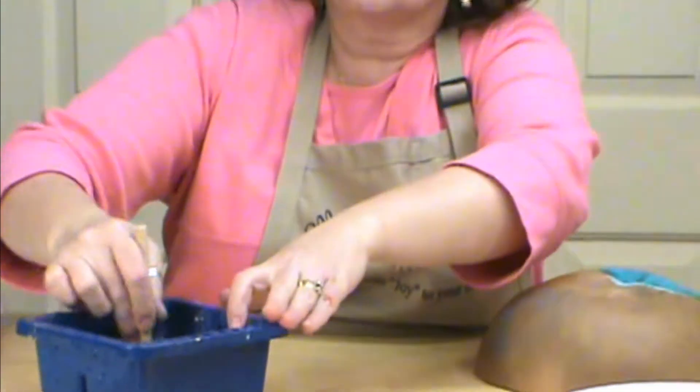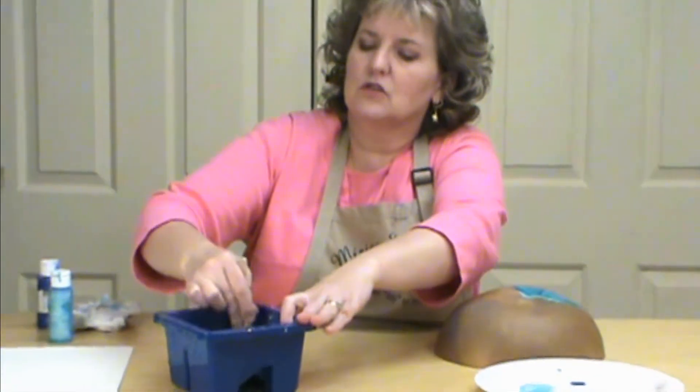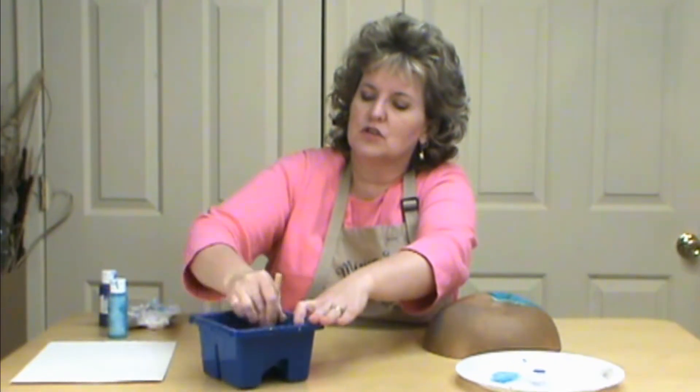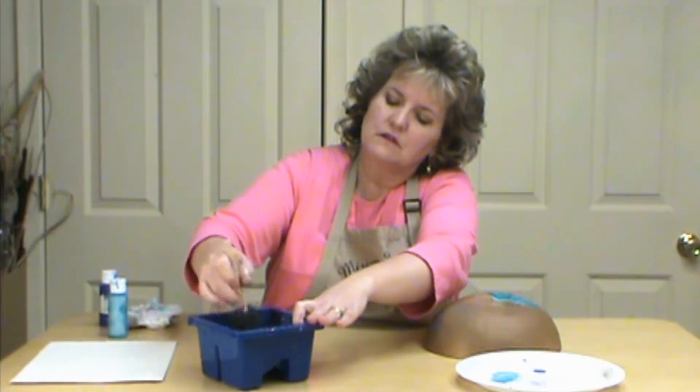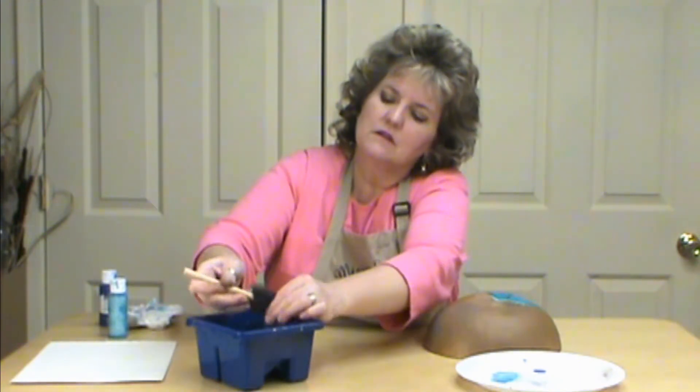I'm going to go into my darker color here, and I'm going to rinse it out just like I would a paintbrush. Get all my colors out and then dry it really well.